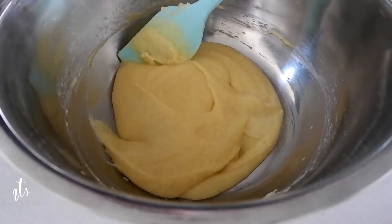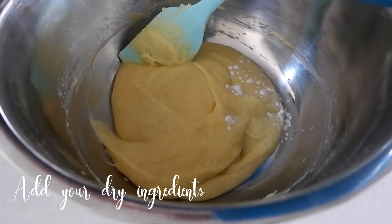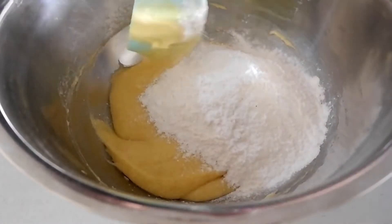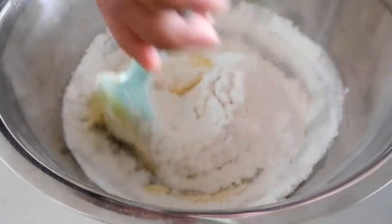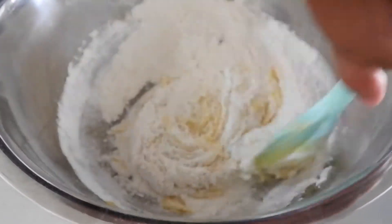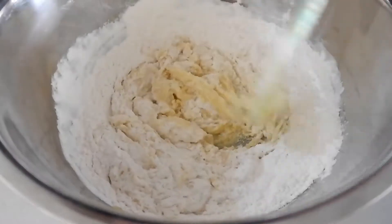Let's add in 1 and 1/4 cups of all-purpose flour, 1 and 1/2 teaspoons of baking soda, 1 and 1/2 teaspoons of salt, and 1 tablespoon of cornstarch. Mix the dry and wet ingredients together.